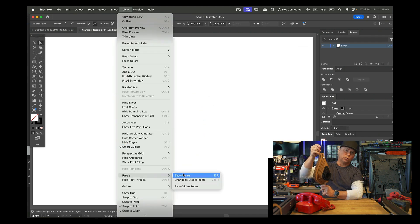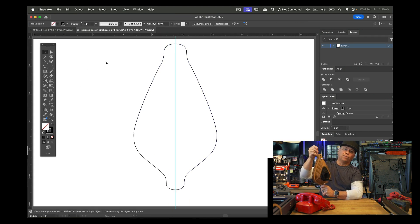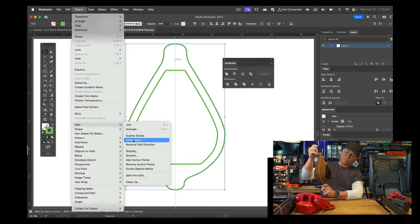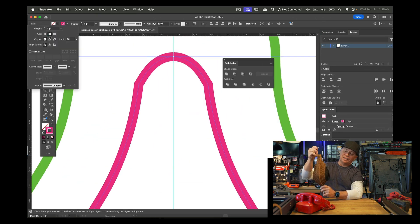I designed this in Illustrator using overlapping lines and the offset tool. If you're interested in that process, I have a full longer tutorial linked below. I just wanted to talk about this new design and I'm wondering — will birds actually go into it?